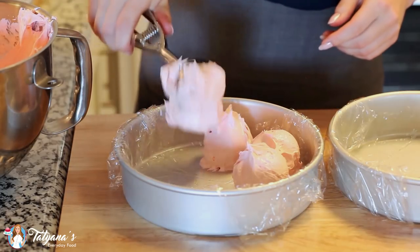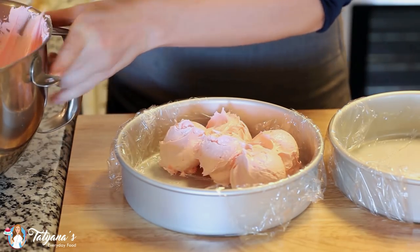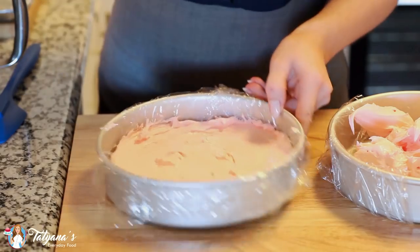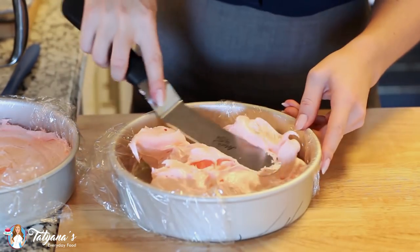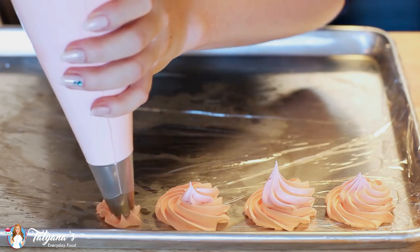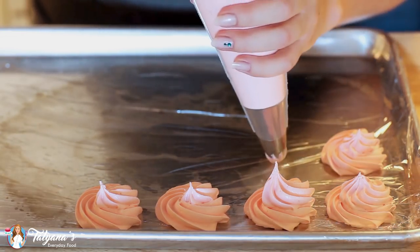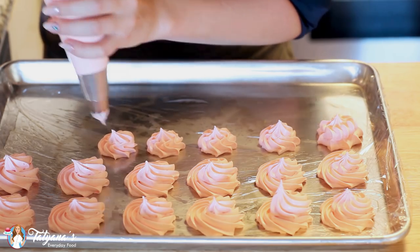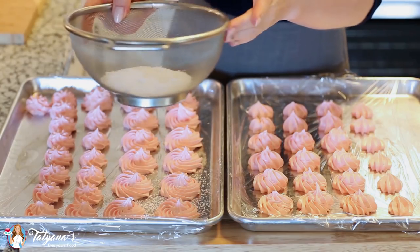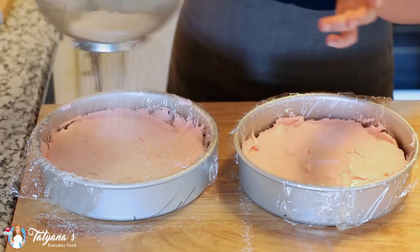Now we need to work quickly. I've prepared two eight-inch round cake pans wrapped on the bottom and sides with plastic wrap, and I'm just going to drop the meringue right in and smooth the zephyr down into a layer with my offset spatula. I transferred the rest of my marshmallow meringue into a large pastry bag using tip number 847, and I'm piping the marshmallow out onto a baking sheet lined with plastic wrap — the plastic wrap works best for these. Finally, I'm sprinkling the tops of the marshmallows and zephyr layers with confectioner sugar.